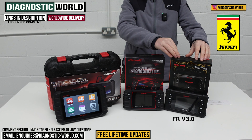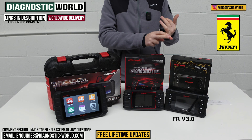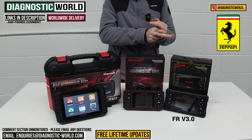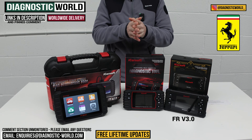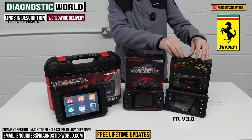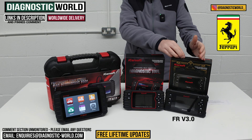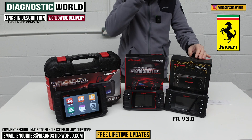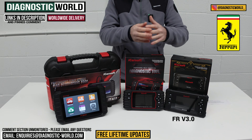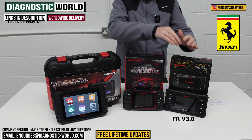We're going to start with the iCarSoft FR version 3.0 tool. It's the FR version 3.0 because it was originally designed for French vehicles, but there was also a version for Italian vehicles. They scrapped the Italian version and combined everything into this one tool, so it now covers French and Italian vehicles — including Ferrari.